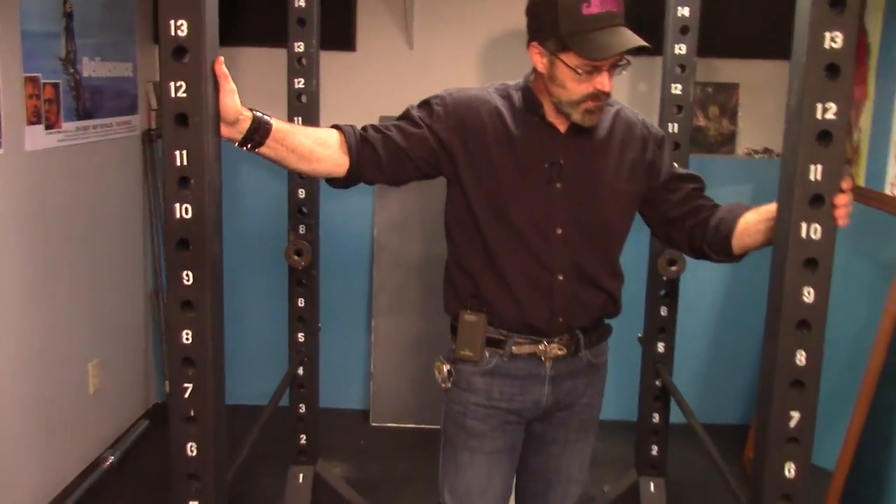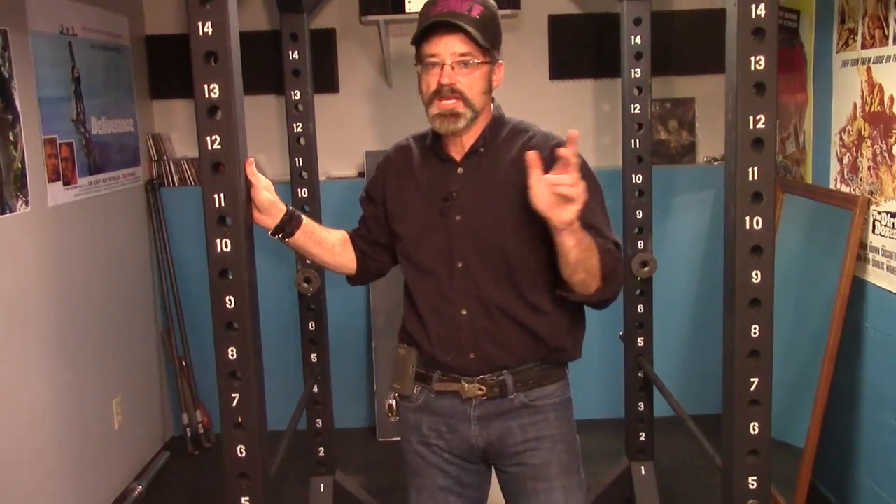Do-it-yourself Duke here. Been promising the cable attachment and today promises will be kept. Here's the power rack — been using this thing like crazy. A lot of folks have built it, and today we're going to show how easy it is to put a cable attachment on it.